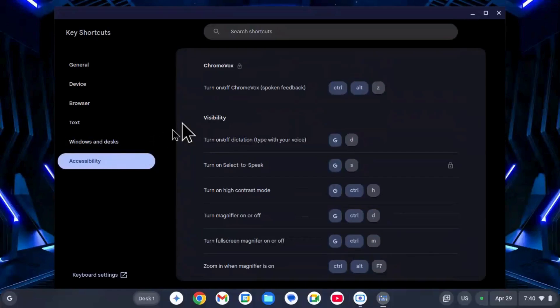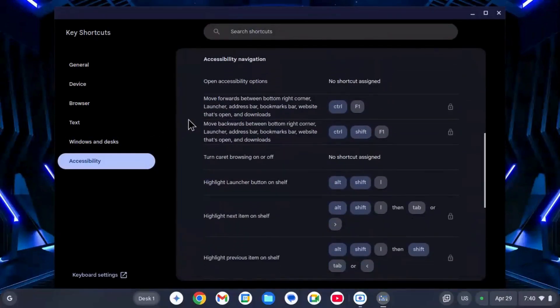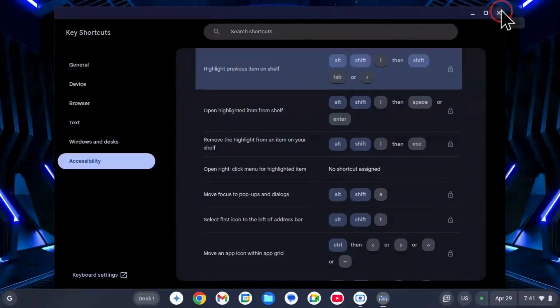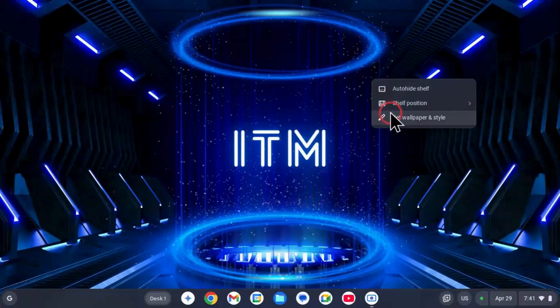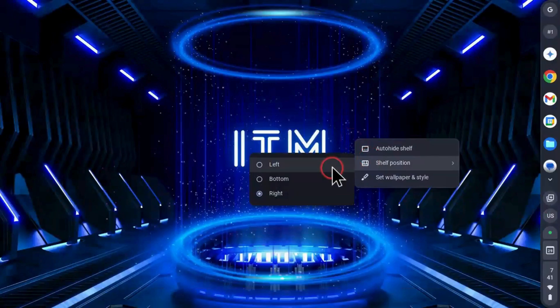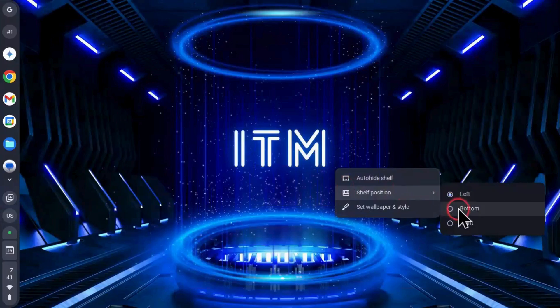Daily Use: For everyday tasks like browsing, watching YouTube, checking emails, or working on Google Docs, it works perfectly. Battery life also seems better compared to Windows on the same device. There is a built-in file manager and basic settings menu for Wi-Fi, Bluetooth, and display. Everything stays synced with your Google account, making it easy to switch devices.